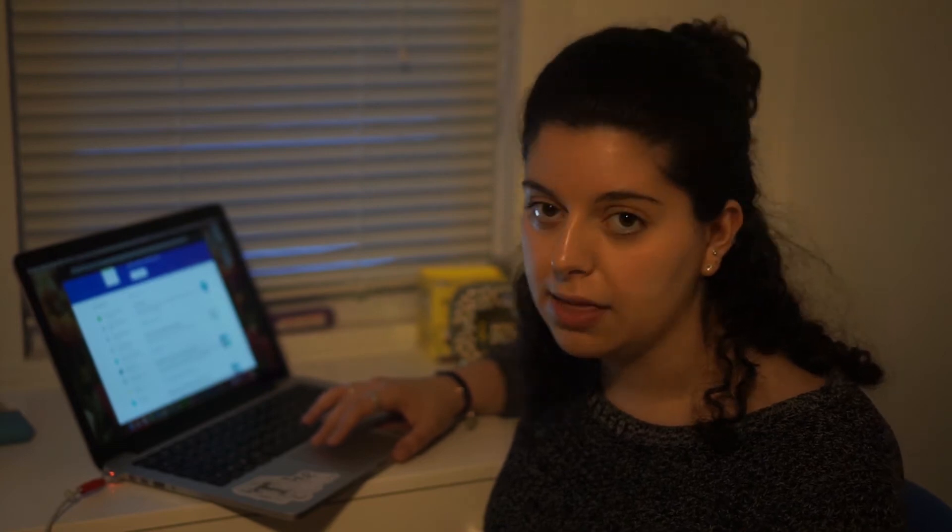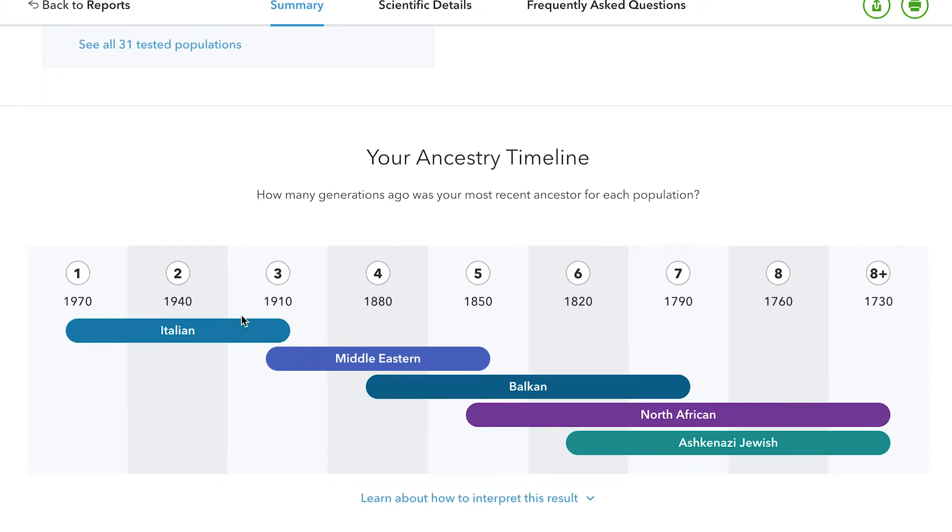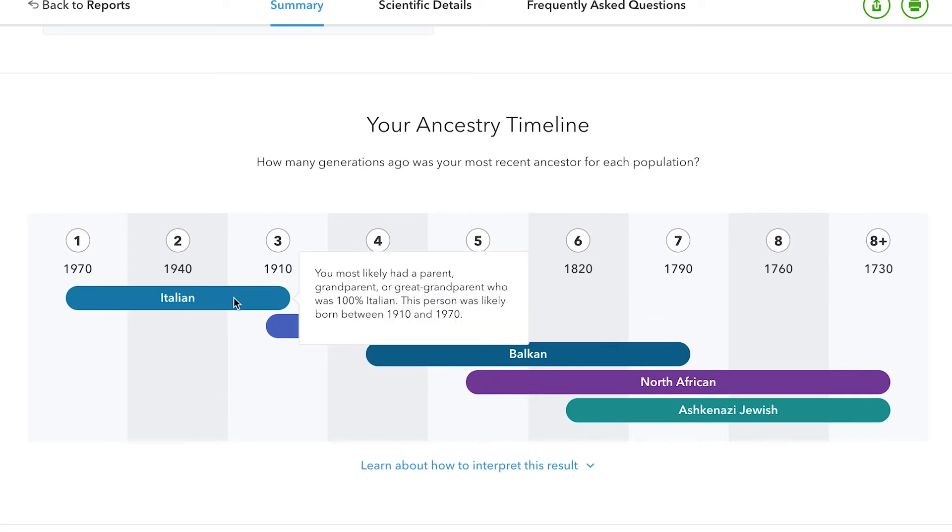To be clear, I used the basic 23andMe package so I didn't get anything with the health reports, but you can upgrade after you've done the test. So if five years from now or next month I decide I want the results of what my DNA says about my health, I'll be able to go in and pay an extra price to upgrade and get all of that information. It also gives you your ancestry timeline — mine is Italian like I had assumed, but it says most likely I had one grandparent or great-grandparent who was 100% Italian, likely born between 1910 and 1970.